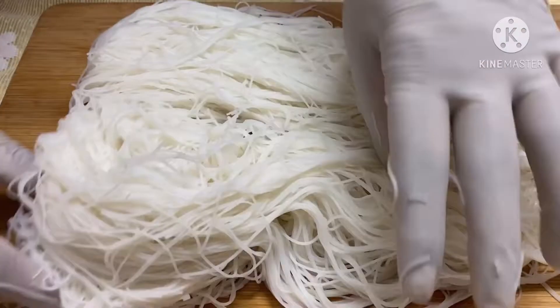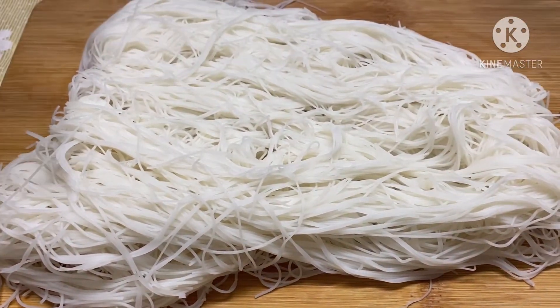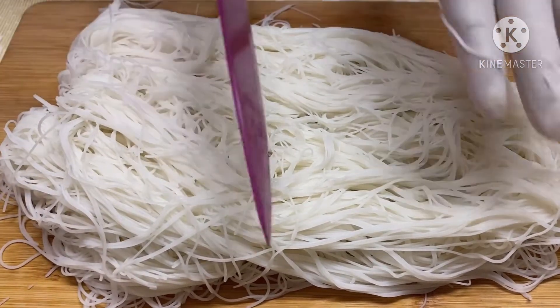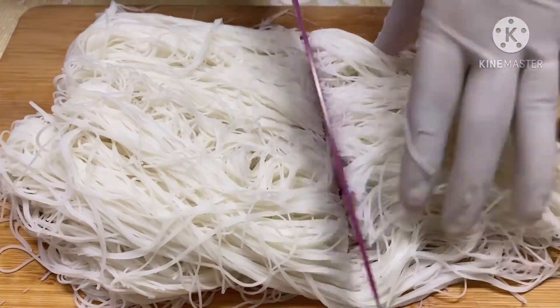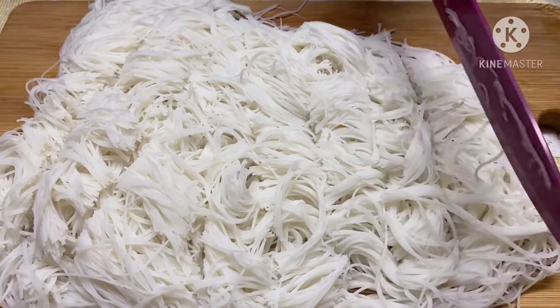Now it's time to check back on your noodles. It's been five to seven minutes and I've rinsed and put them in a colander so that the water can drain out. After that, you want to start cutting your noodles into one inch pieces, and that's all your preparation done.